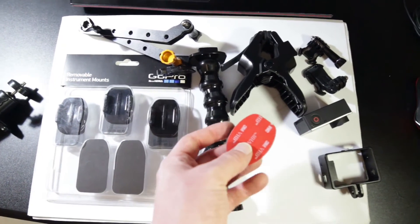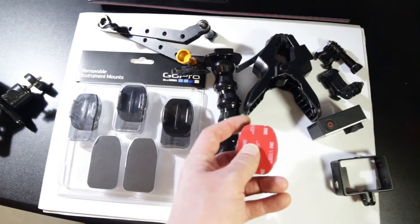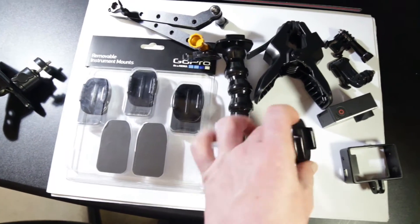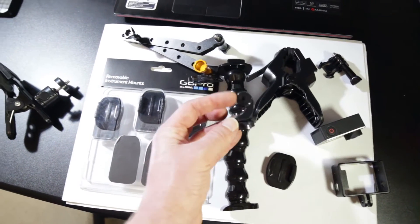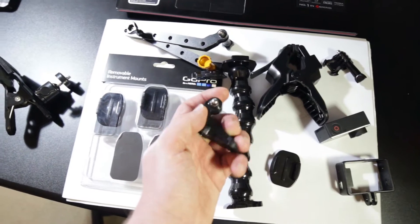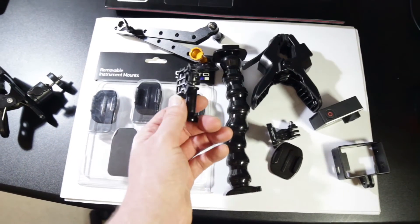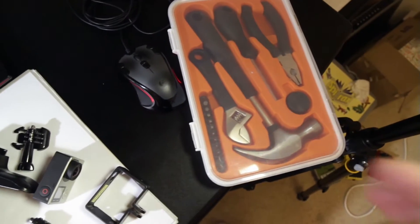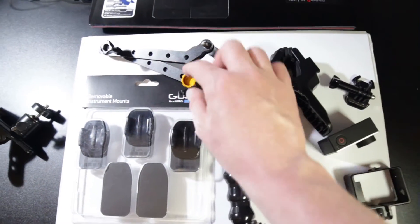Just avoid using the GoPro adhesive mounts unless you don't care about the item you're sticking it onto, or you never want to take it off — they're very very sticky and very hard to get off. Also, this long mount is actually quite wobbly, so avoid using that; use the flat one instead. Finally, always have a handy toolkit — particularly pliers or a screwdriver — because you can use the screwdriver to tighten, and if you have the metal ones, pliers work a charm.